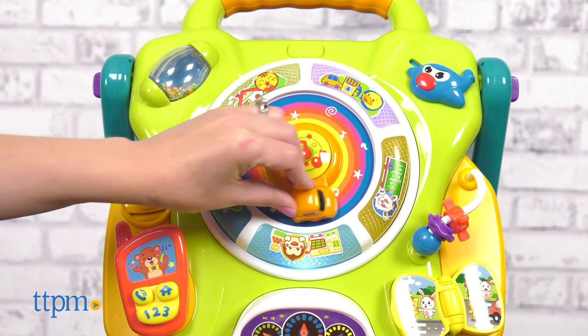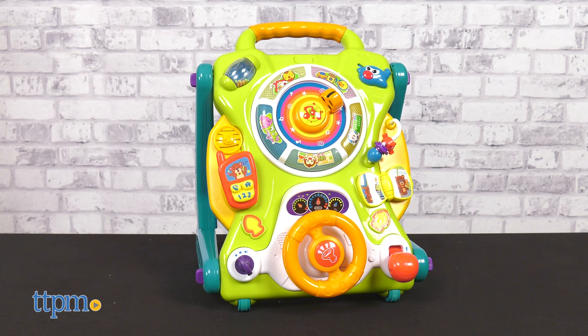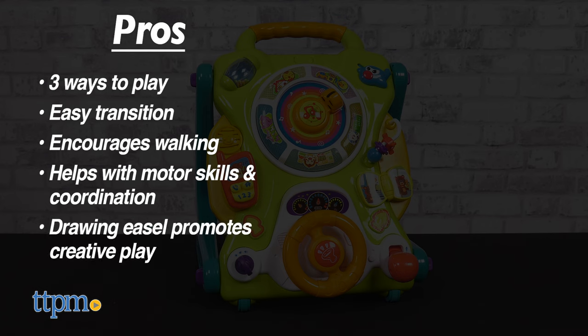So what do you guys think about this toy? Tell me your favorite feature in the comments — I'll tell you mine. The pros are: this has three ways to play, the transition from walker to table is easy to do, it encourages babies to start walking, it helps with motor skills and coordination, and the drawing easel promotes creative play.